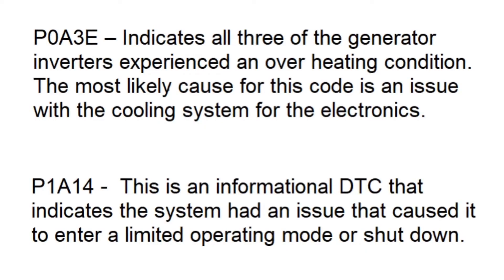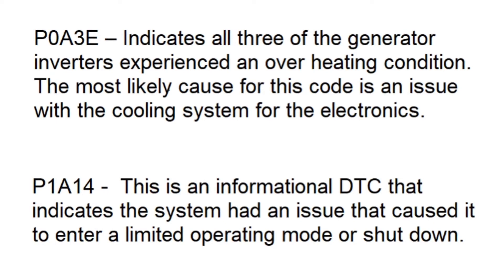P0A3E indicates that all three of the generator inverters have experienced an overheating condition. The most likely cause for this is an issue with the cooling system for the electronics. P1A14 is an informational DTC — it just indicates that there's been a problem with the system that has forced it to go into a limited or fail-safe mode, or to shut down.